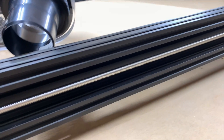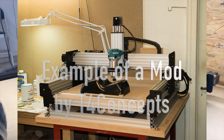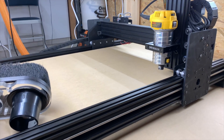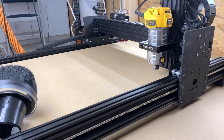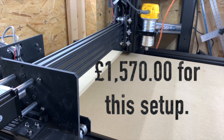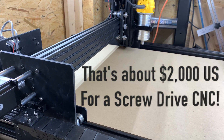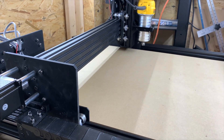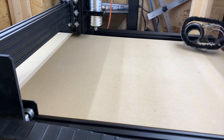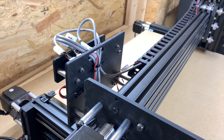Another thought I had about this: because all of this extrusion is off the shelf, I could order longer parts and extend or widen this if I so desired. It's really a nifty design for expansion. But what's really amazing to me is the price point — it's so low that pretty much anyone interested in getting into CNC can do so at a very low cost. Your return on investment, if you decided to sell some products, could come back really quickly.